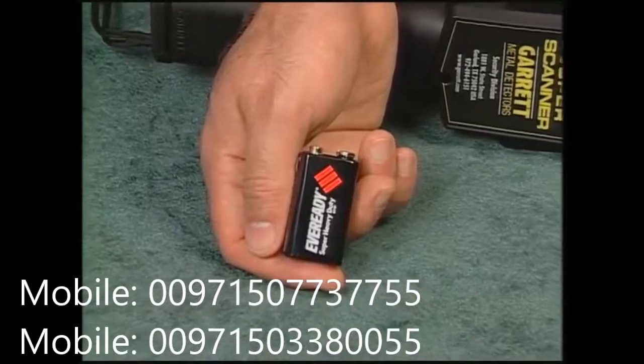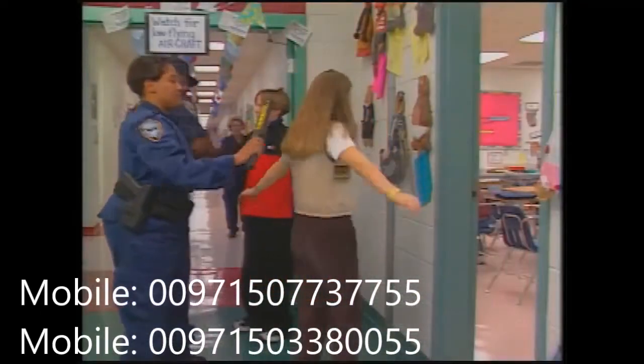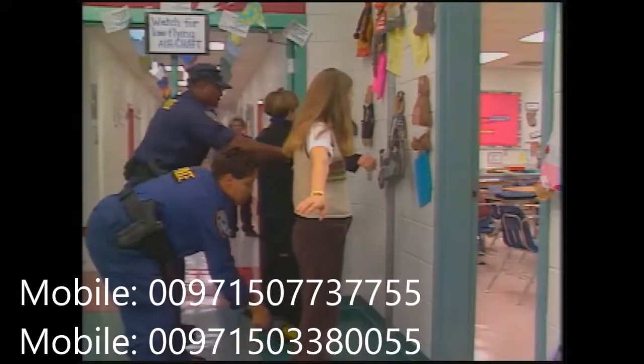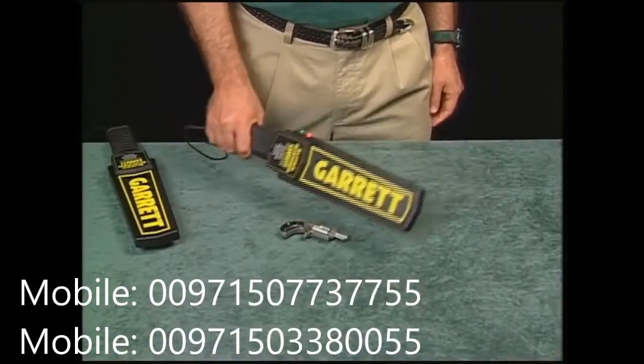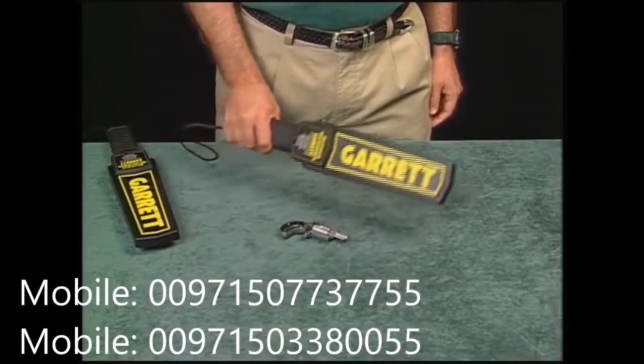The Super Scanner is powered by a single 9-volt battery. This battery can be expected to last for several days or even weeks, depending on how often the detector is used. The Super Scanner is designed to let you know when it's time to change the battery by the tone it makes when detecting metal.